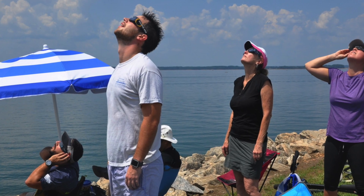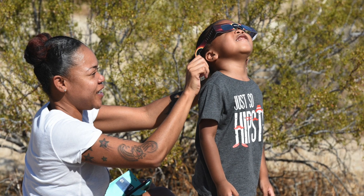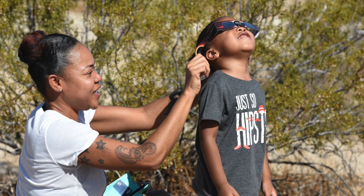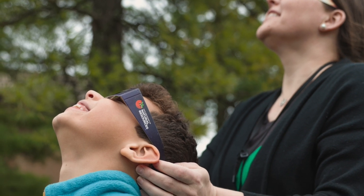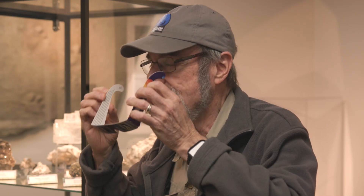At the very beginning of the eclipse, before the total phases, looking away from the Sun, put them on and hold them on. If you're working with children, you hold them on. Look at the Sun, look away, and then take them off.